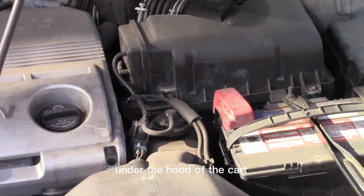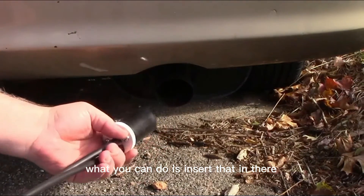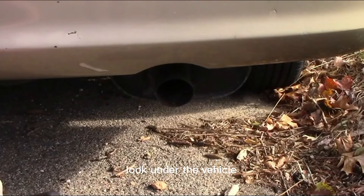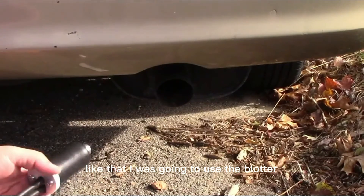Let's say you have an exhaust leak. What you can do is insert that in there and then fill your exhaust pipe with smoke, look under the vehicle, and see where the smoke is coming out. That way you'll know if this is going to be a major job or maybe just a minor patch — maybe you can do it with some muffler tape or something like that.